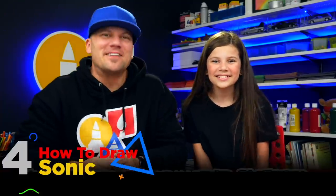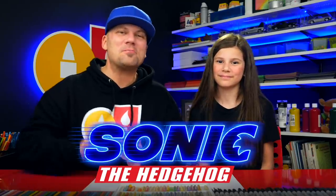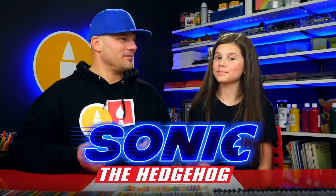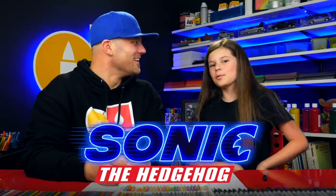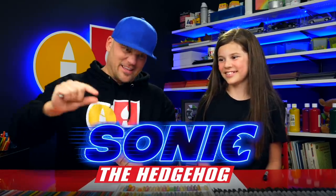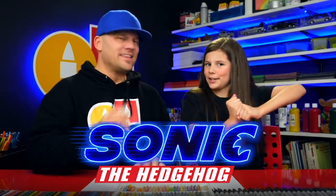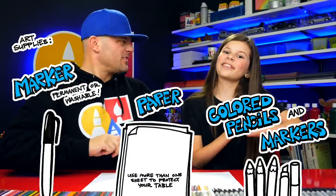Hey art friends, today's lesson is sponsored by Paramount Pictures. We're super excited because they asked us to help celebrate the release of Sonic the Hedgehog — it's available to purchase today on digital, so you can watch it together as a family at home. If you haven't seen this movie yet, we highly recommend it. One of our favorite parts was when Sonic saved the turtle and was running super fast, and when the big robot was attacking and kept getting smaller and smaller. We hope you're going to follow along with us because we're going to draw Sonic, running right out of our paper! You need something to draw with — we're going to use markers. Let's start.